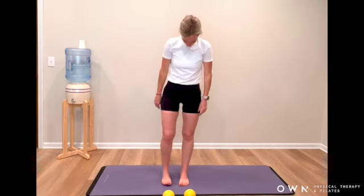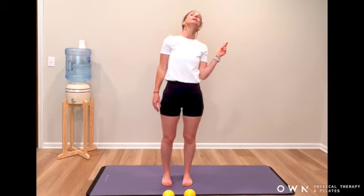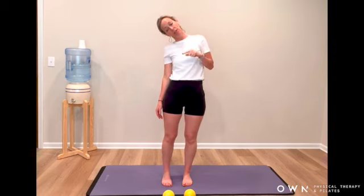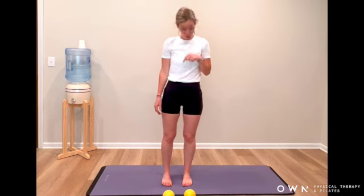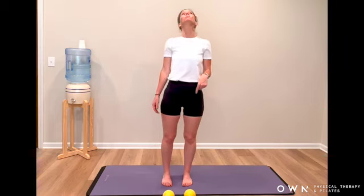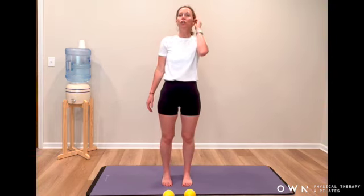Let the arms go heavy. Drop the chin to chest and slowly start pulling the left ear to the left shoulder. Slowly reach it back — we don't have to find the ends of the earth here. Then right ear to the right shoulder. Take stock, then reverse — right ear to right shoulder, tip it back and up, then drop left ear to left shoulder, and come back into your tall standing.